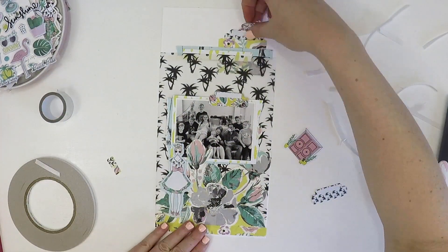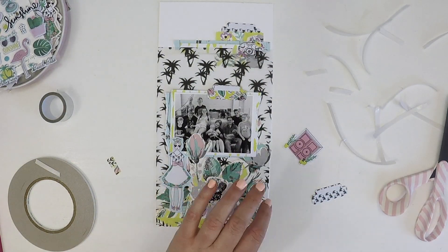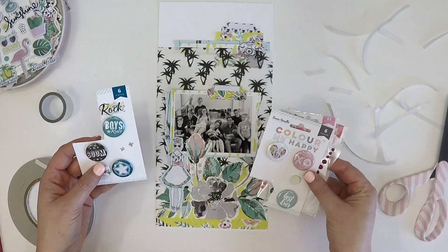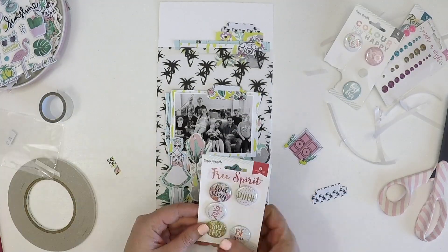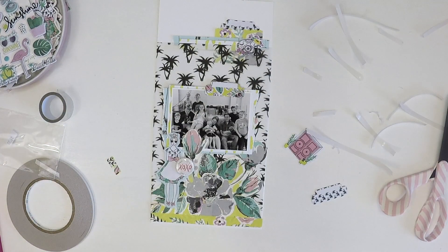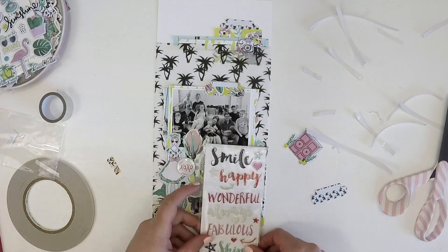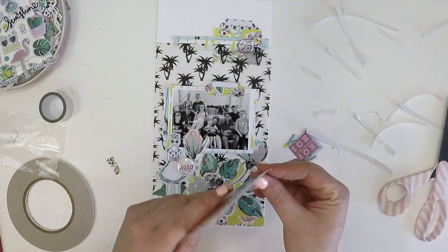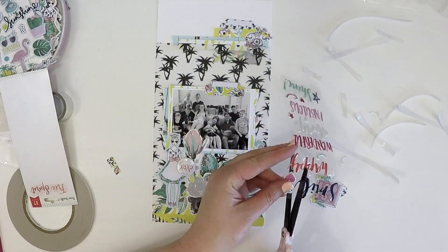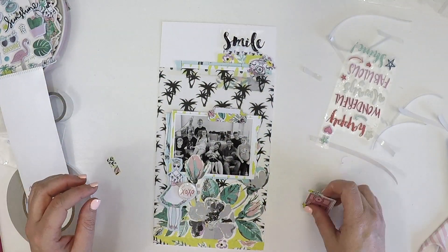Here I go adding some Coco Vanilla Studio — I added that gorgeous flair from the Free Spirit collection, and I also grabbed some really cute Free Spirit puffy stickers. When I saw that smile sticker, I knew it was meant for this layout — every time I look at these gorgeous kids' faces it makes me smile. It's a lovely simple heading but it gets the message across and highlights all those cute cousins.